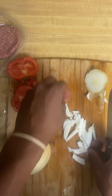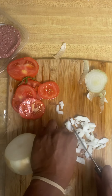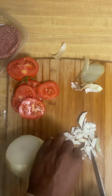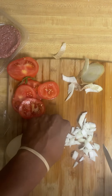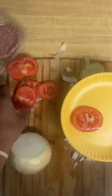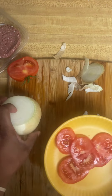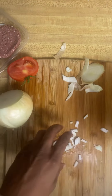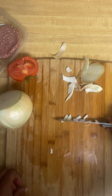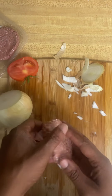Put those little pieces right there. I'm gonna put these in the pan — I already got some olive oil heating up, so I'm gonna take some of this and throw it in the pan. I'm gonna take my onion and throw it over there. All right, let me get these patties out.